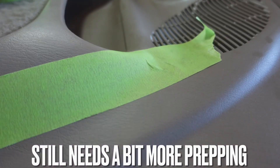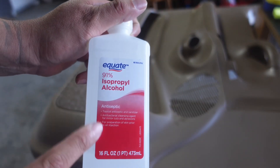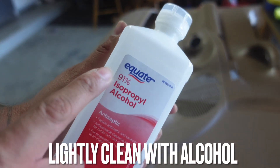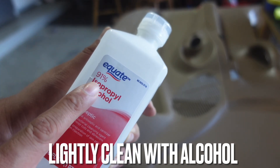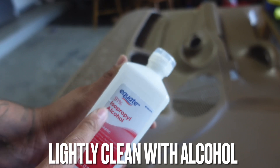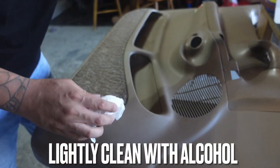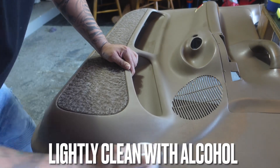Now let's clean it with the alcohol. One thing to know about alcohol: when you have older door panels, you've got to be careful — 91% alcohol will actually make the door panel fade in color. You can drop down to 70% if needed, but with the 91% just be very light with it, don't overdo it. You can see right there — good enough alcohol on it. When you overdo it, you're going to take some of the color off. This just helps dry it off a little more.